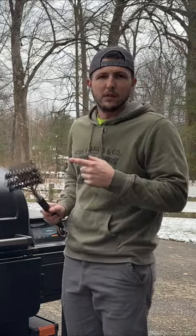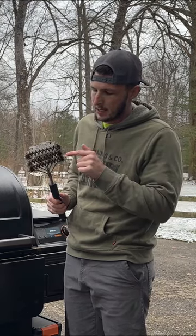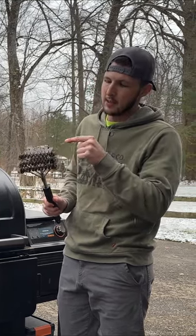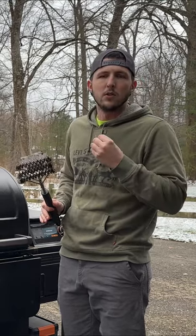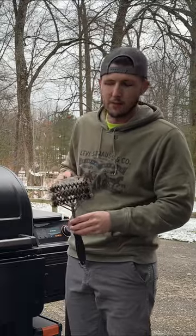My personal preference on grill brushes is this Grill Art brush. It's got a single strand that just constantly wraps around, so there's no losing any kind of bristles — this keeps it safe for everyone.